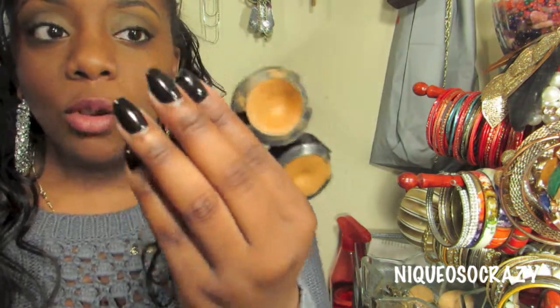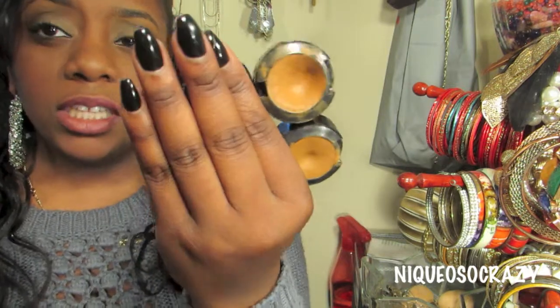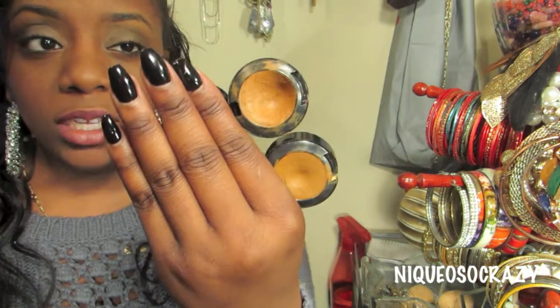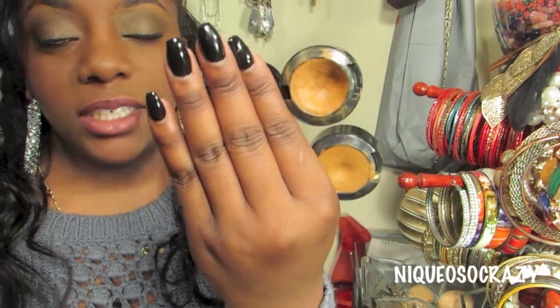These concealers can be used for multiple things, not just your eyebrows. For your starter kit, you should get a highlight color and a color that matches your skin tone.